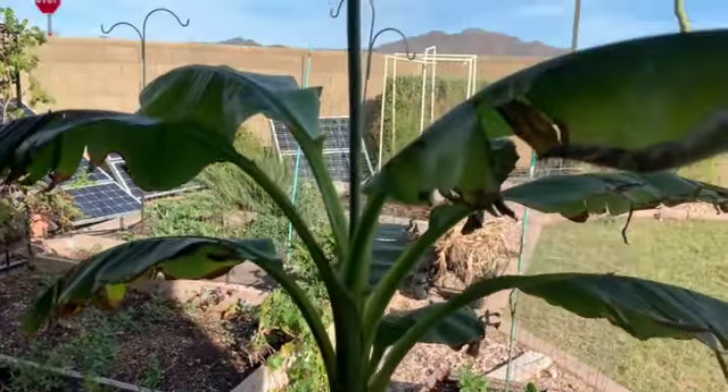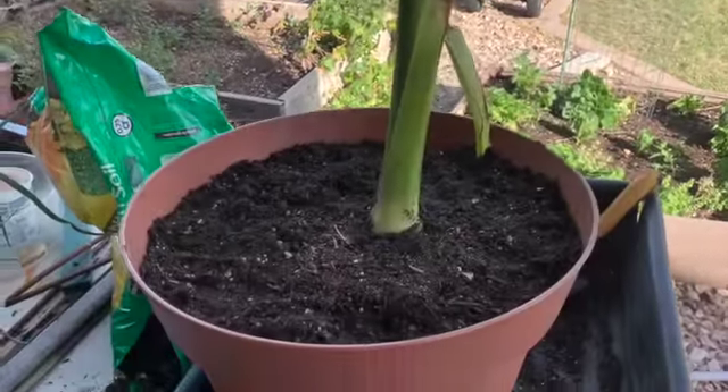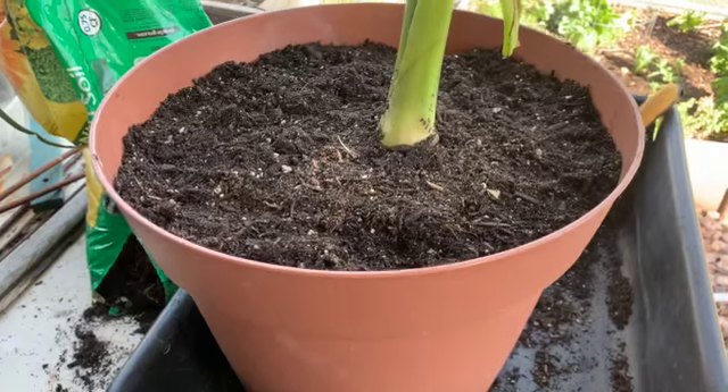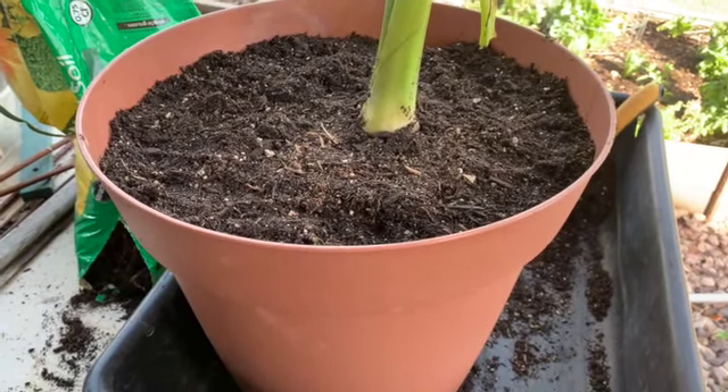Whatever it's worth — one transplanted banana tree. This should last a good, hopefully a year. Maybe not.